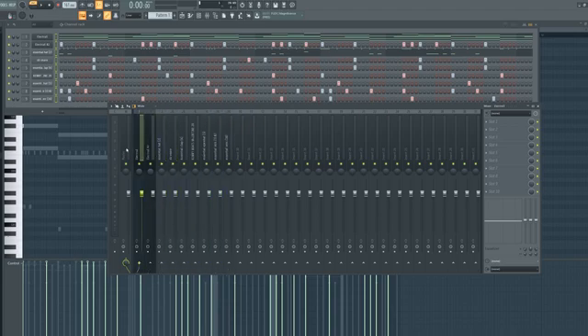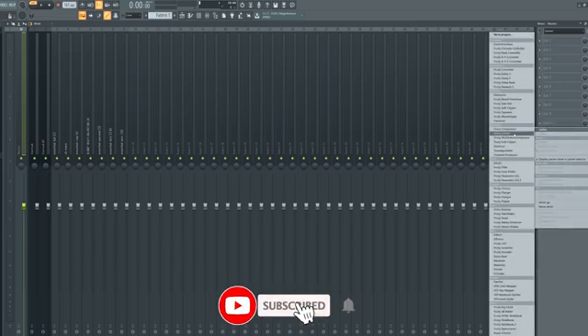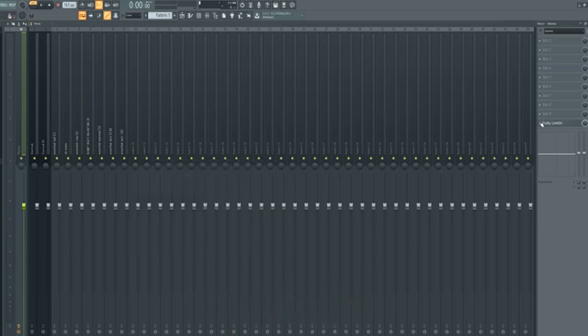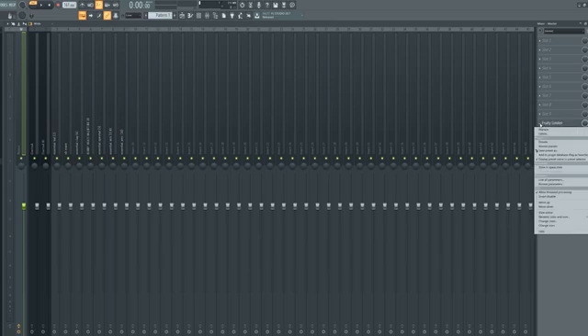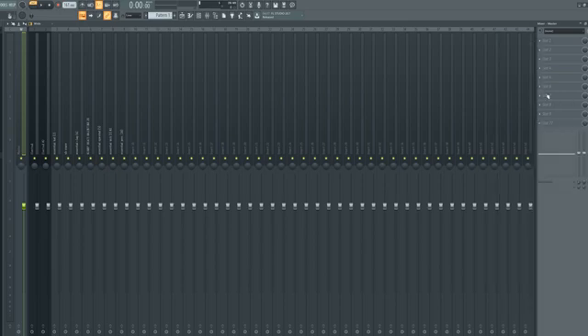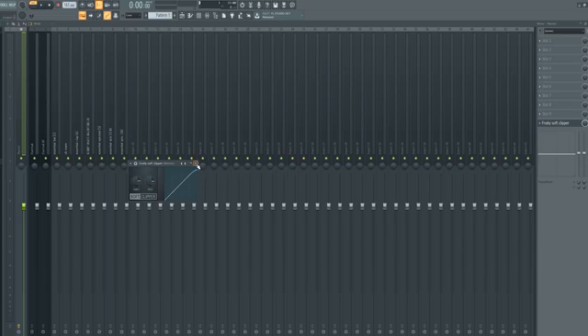Next, come over into the mixer — let me maximize that. When you go to your master track you're either going to see a Fruity Limiter on it, the standard one — you don't want that. Click it, hit delete. Next, in slot 10, or wherever you want, you need to come in and put Fruity Soft Clipper. This is going to make your beat hit so much harder. I promise you, if you do this your beat's going to hit way harder.